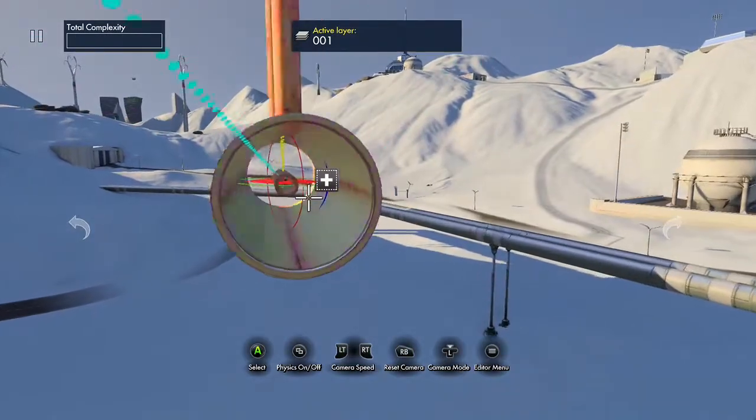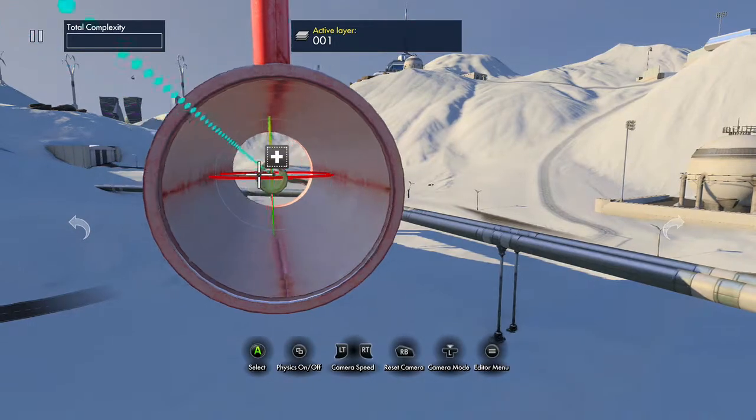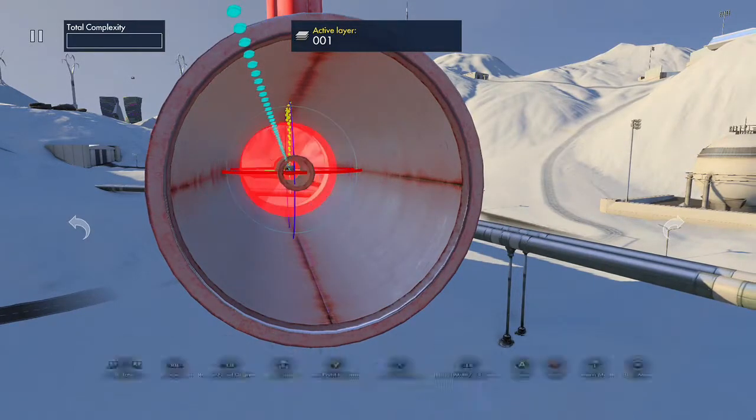Now you can see you get the same sort of tools as you do on any other object. Double click on the right stick to reset it, like so. And then you can rotate through the axis, like so.